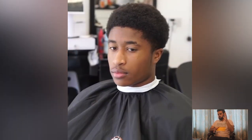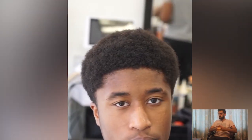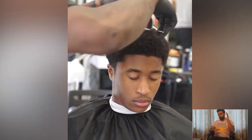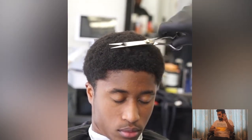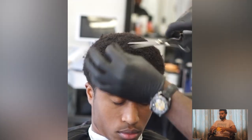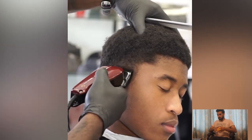Now we're going to talk about the number 2 haircut. In this tutorial, this barber was willing to put in the hard work, as you can see.